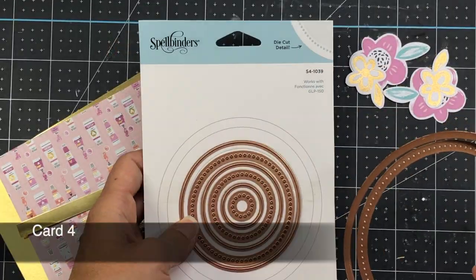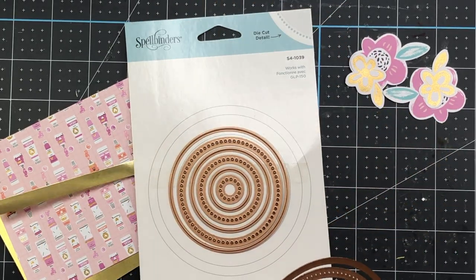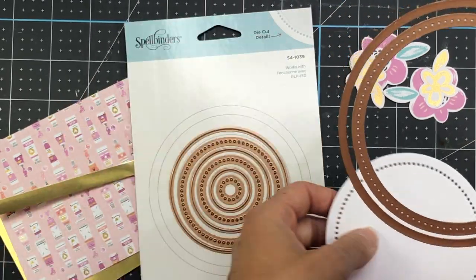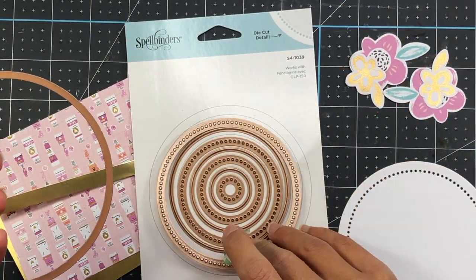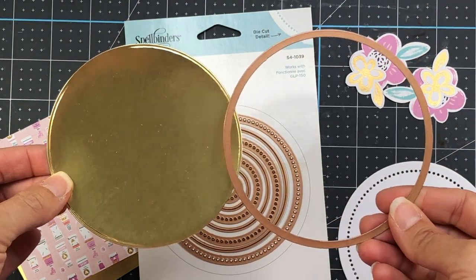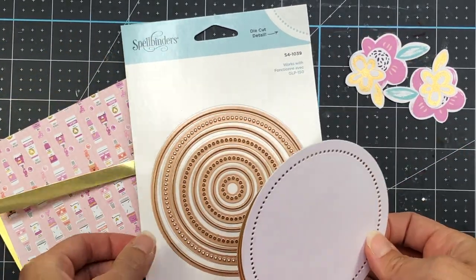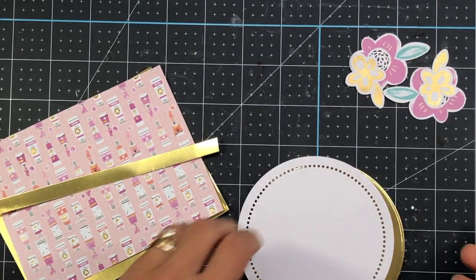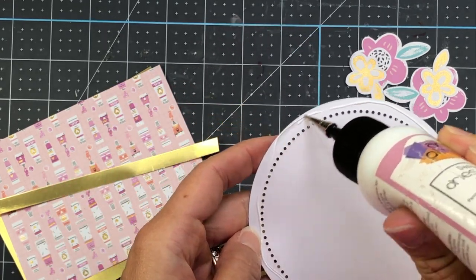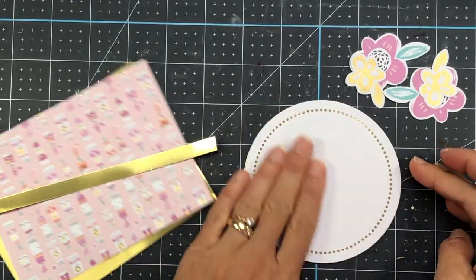For my next card, I'm using Spellbinders Essential Circle Dies, and I'm using some washi tape to hold two dies together — the largest die in the set plus the largest dotted circle. When I run that through my die cut machine with some white cardstock, it gives me this fun die cut piece with circles on the outside. I also took the largest circle in the set and die cut the gold mirror cardstock, which was included in the kit, to be a background for that circle — you can see the gold mirror shows through all those little cut-out circles and it's really pretty.